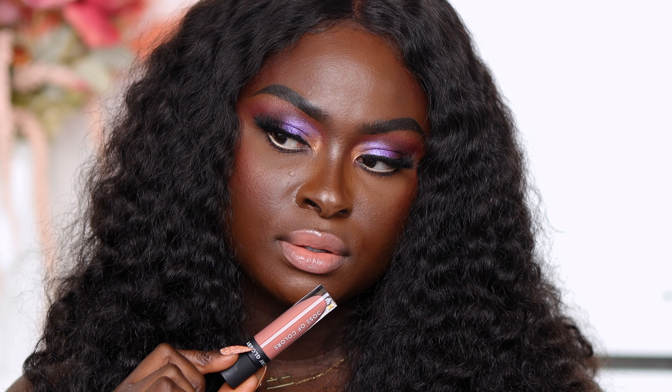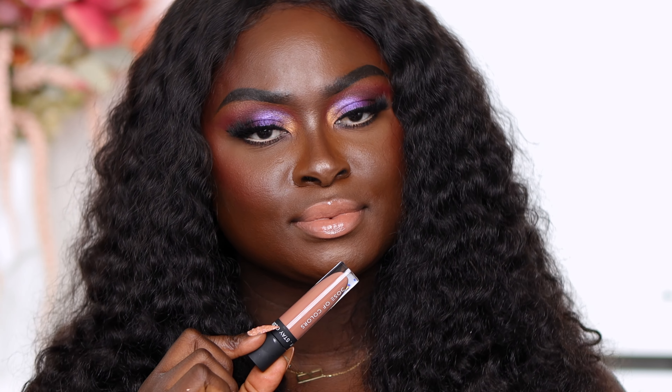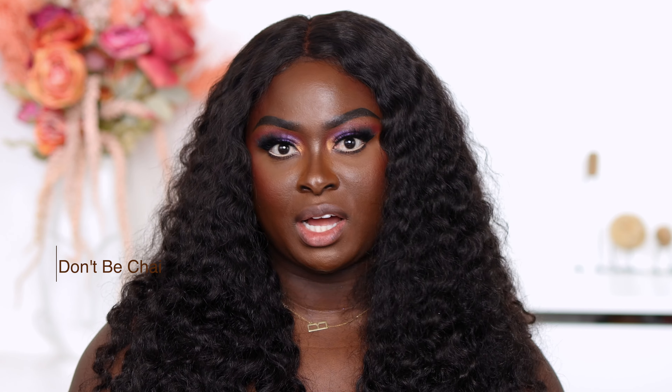Almond Butter definitely matches the lighter parts of my lip. Next we have the shade Moody — that's so pretty! Moody definitely makes me feel moody. It also kind of matches my nails. Okay, next we have the shade Don't Be Chai.